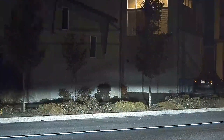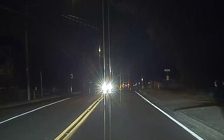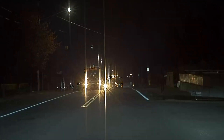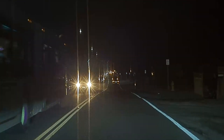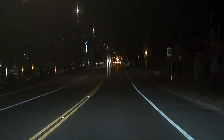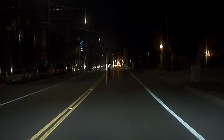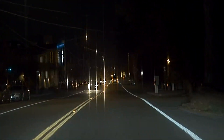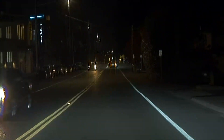I decided to give the dash cam a try at night to see what it looked like. Overall the quality is decent. There's certainly some lens flare from headlights coming in the opposite direction, but you can read license plates fairly well. Ideally that's all you really need — if you get into an accident, just having some video footage of what occurred is certainly good enough.